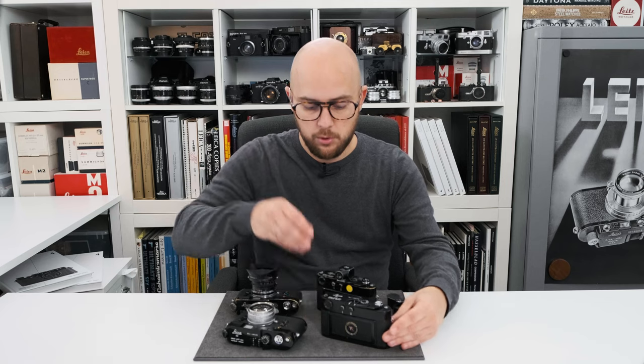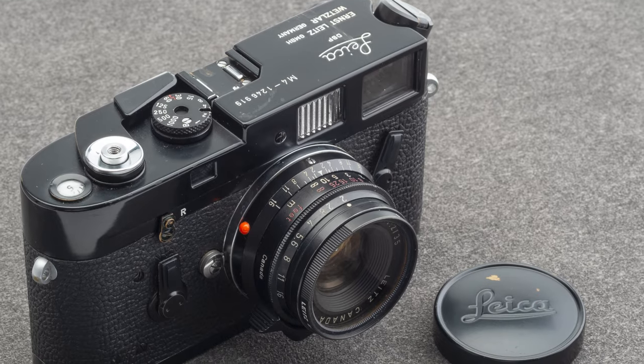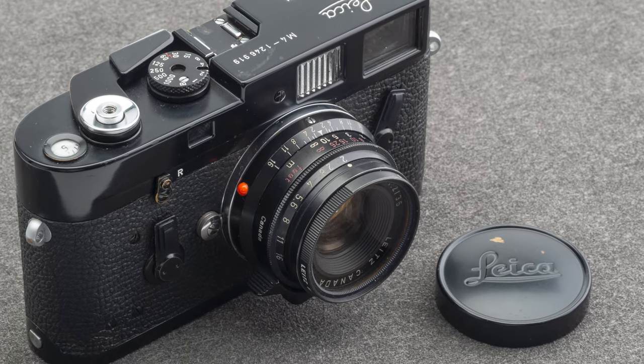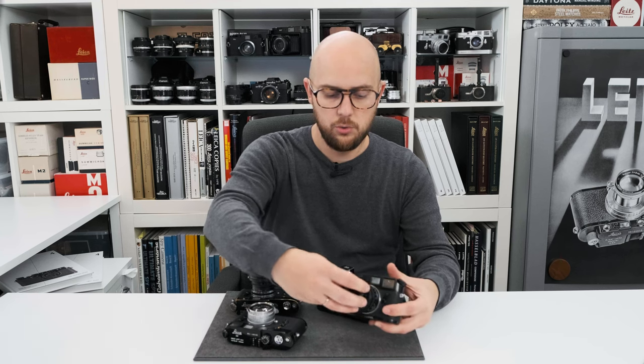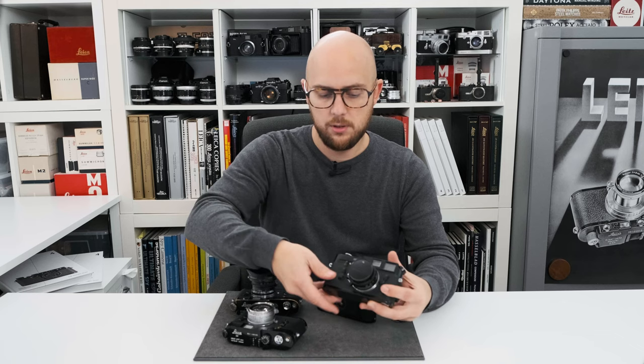Next is a beautiful 1969 Leica M4 black paint with the same features, but in much better condition, with a Summicron 35mm f2 with the black paint lens cap and matching UV filter.